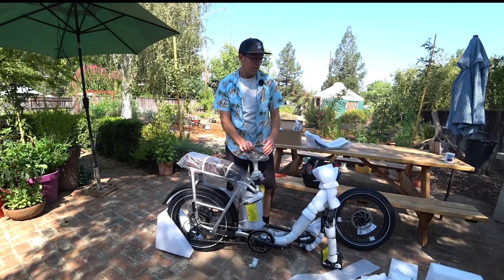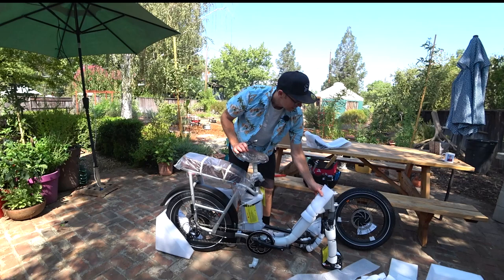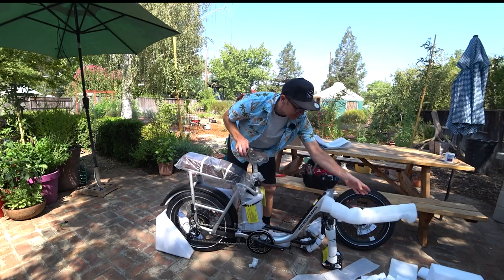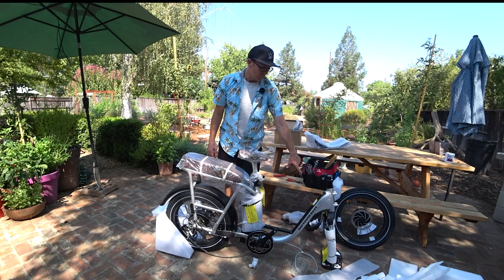I'm looking for scratches. With taxes and everything, this was an over $1,800 bike, so I'm expecting it to basically be perfect — even though ordering a bike through the mail, that's not really a realistic expectation, but that's what I want. I'm looking at this bike very critically, and I recommend you do the same.